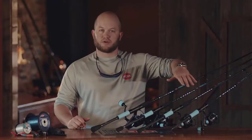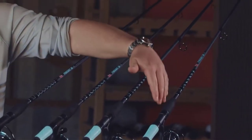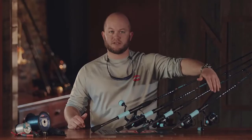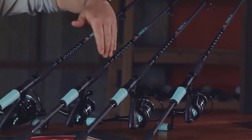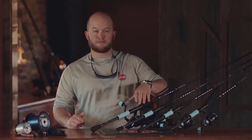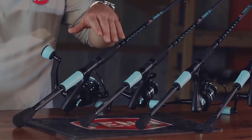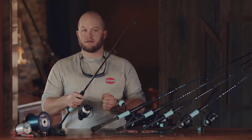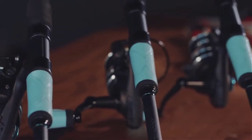We've factory matched our reels to an appropriate rod. On the 2500, we've matched that with a 7-foot, one-piece light-action rod. On the 3000 and 4000, we've matched them both with a 7-foot, one-piece medium light-action rod. And on the 5000, we matched it with a 7-foot, one-piece medium-action rod. That wraps up the Penn Pursuit 3 LE combos — they'll be available at your local retailer fall of 2018.